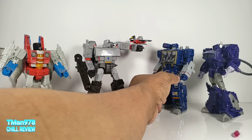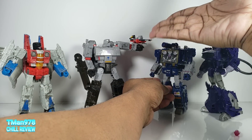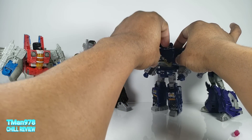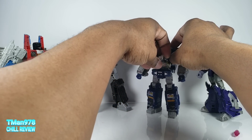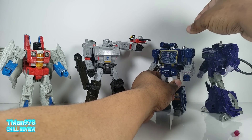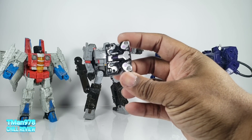I had a plan to do a skit with this whole situation — with Laserbeak being Soundwave's only warrior that never fails — but my throat is horrible. I don't know whether it's the season changing or not.